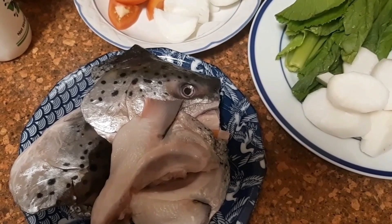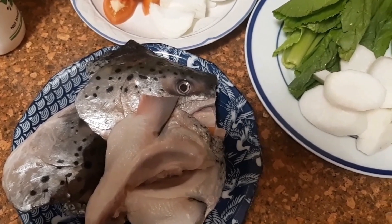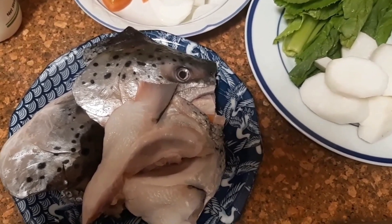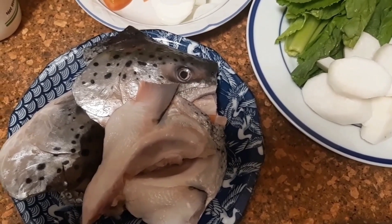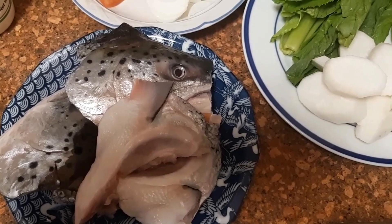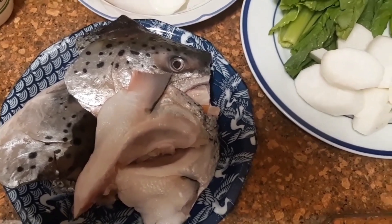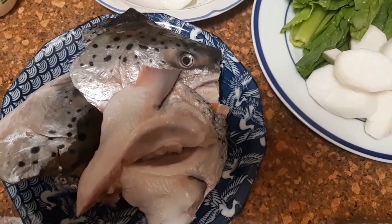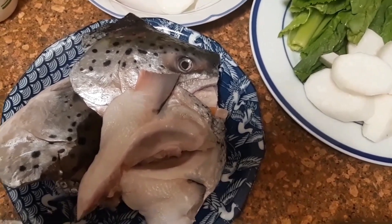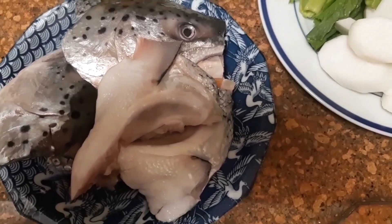Hi everyone, welcome to my channel! Today's video I would like to share a Filipino recipe — this is salmon head sinigang samiso. It's just like a fish soup, sour.